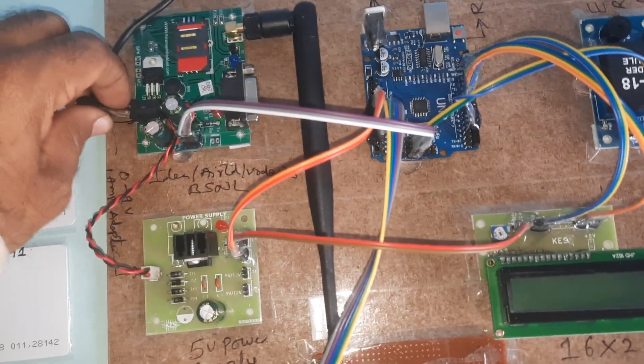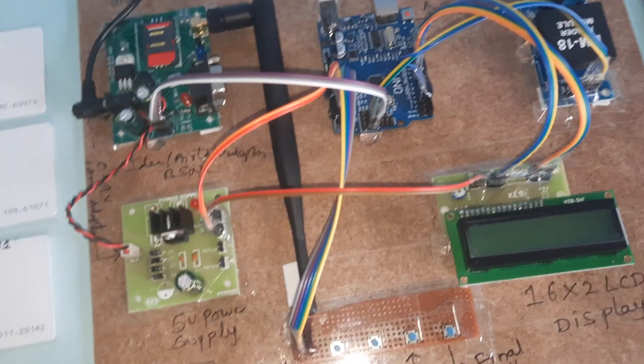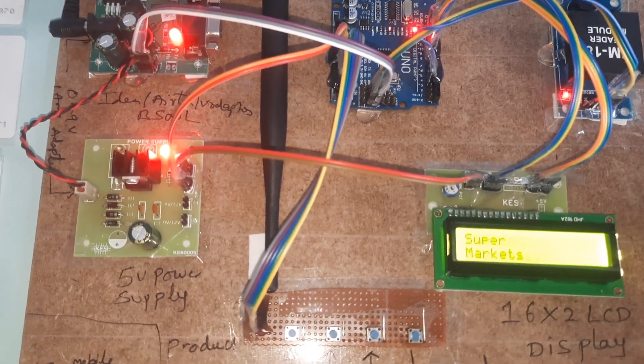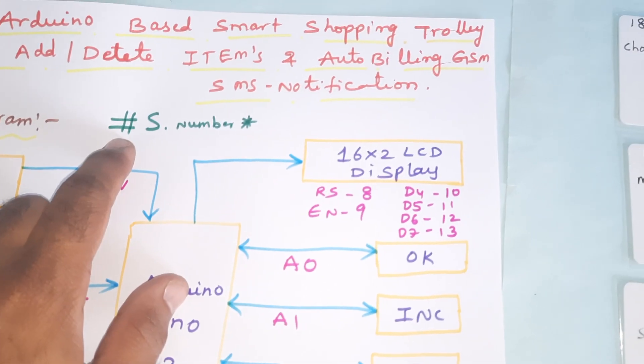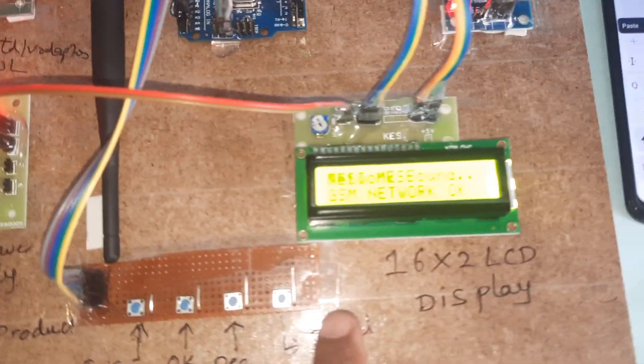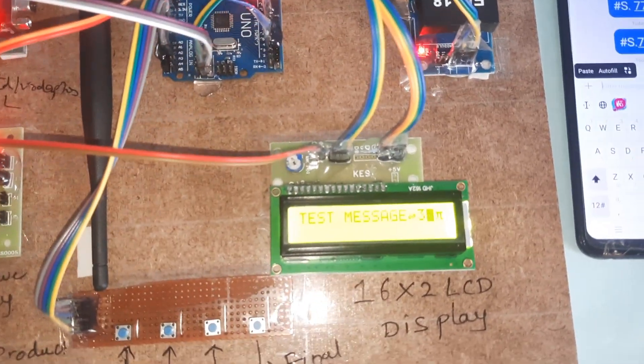Whenever we start the kit, we need to register our mobile number. The registration process format is: star, capital S, dot, mobile number, then star — with no spaces. Then press the reset button.